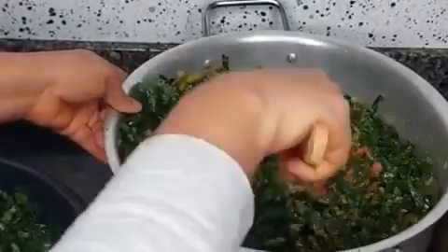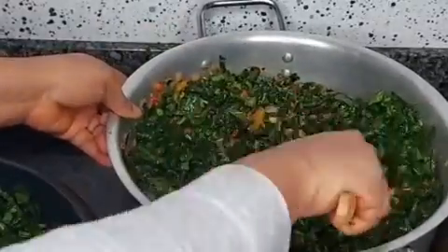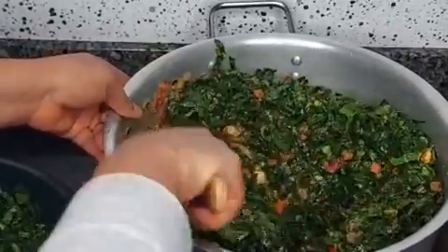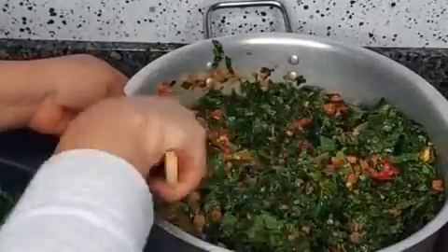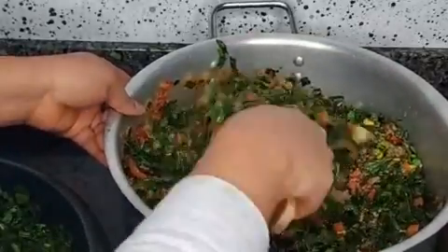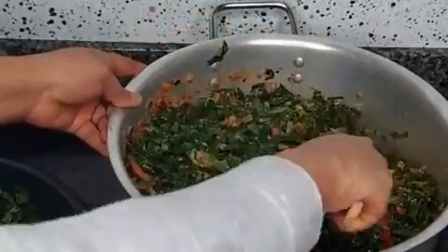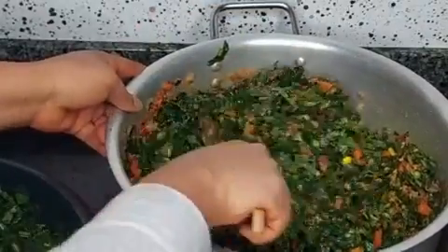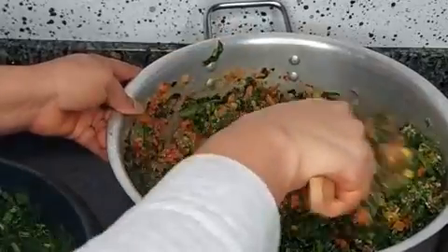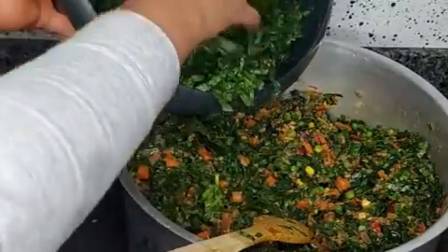This is customized, so feel free to recreate it and tag me on my Instagram handle or on my Facebook. As I said, you could have it with rice, yam, potatoes, couscous, or pasta — it goes with a lot of things. I'm just going to add some more vegetables in and stir.